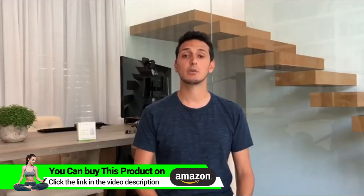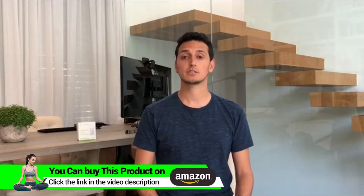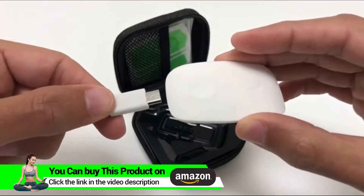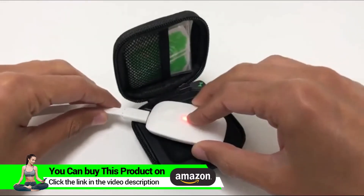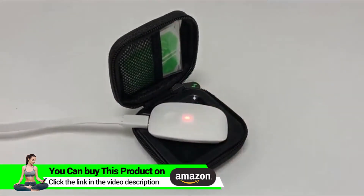The adhesive doesn't stick that well on sweaty skin or skin that has had lotion on it, and in general we recommend that you train in the office or in a closed space. After you're done training it's best to place the Go in the travel case to make sure it stays clean and have it charged overnight. If you're running low on adhesives you can always order more on our website or in the menu in the app.